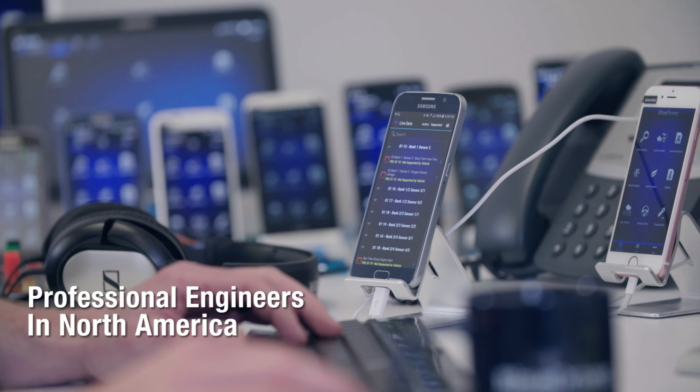For certain features, you might need to subscribe to the BlueDriver service — check their website for pricing and plans. Always refer to your car's manual for specific troubleshooting steps related to your vehicle. Follow safety precautions when working on your car and never attempt repairs while the engine is running.